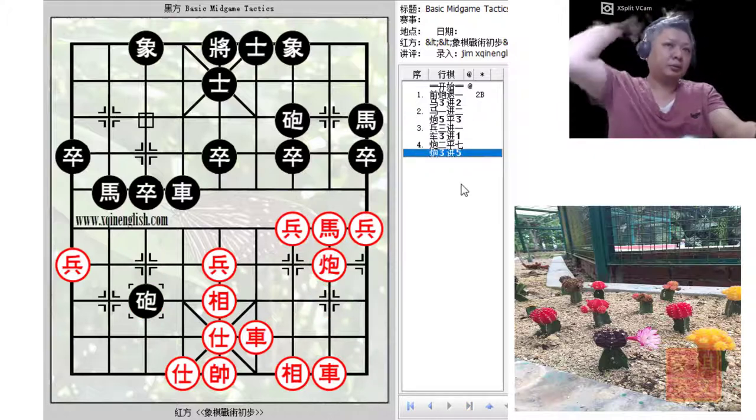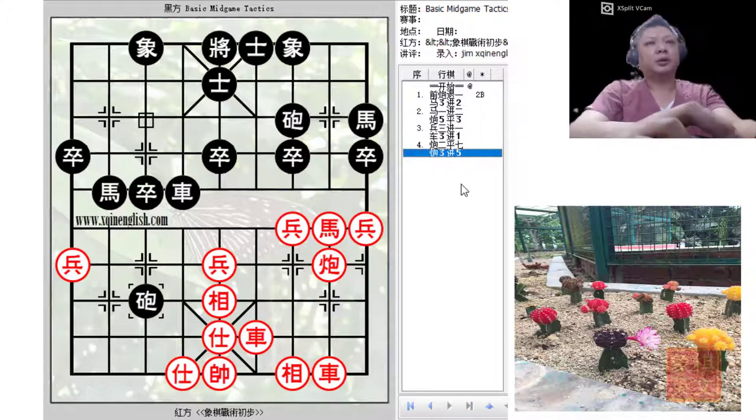It would then be time for red to push the pawn to force the trade. After trading material, both colors would have about the same material — red would have two chariots, one cannon, and one horse, while black would have one chariot, two cannons, and two horses. This would be a rather equal situation still on the board, with both colors concentrating material preparing to storm the enemy's flank.